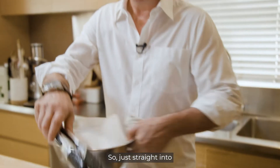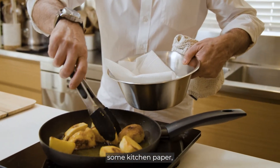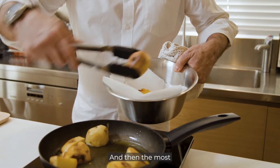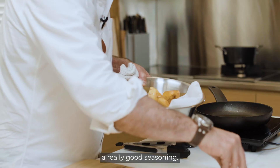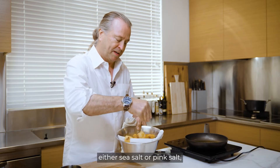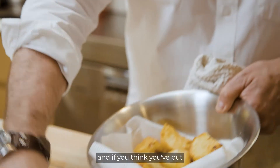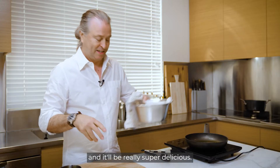Straight onto some kitchen paper, and then the most important thing is a really good seasoning. I use fine flake salts — either sea salt or pink salt. And if you think you've put enough on, put some more and it'll be really super delicious.